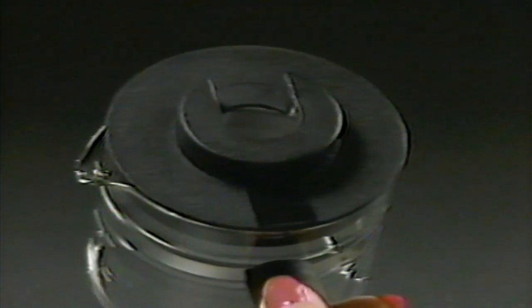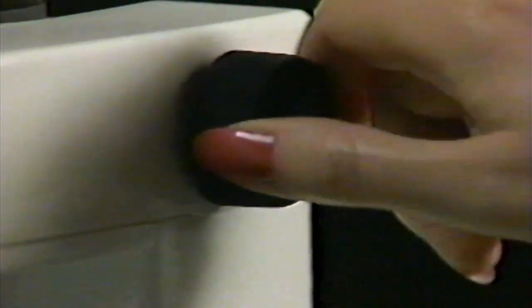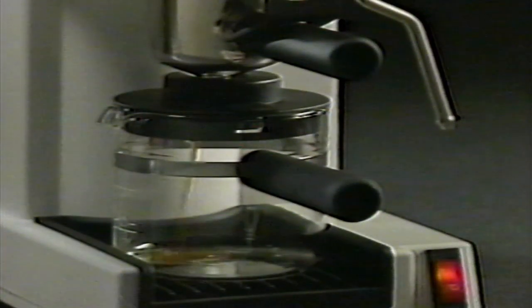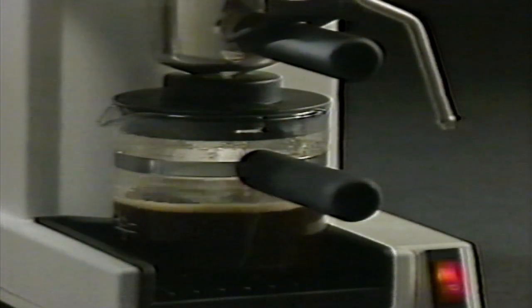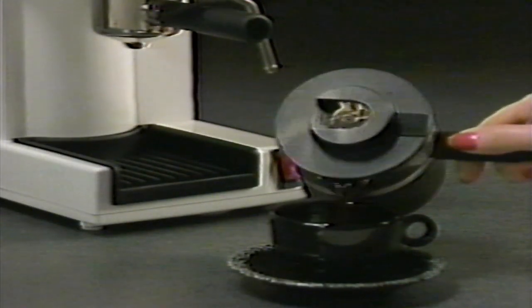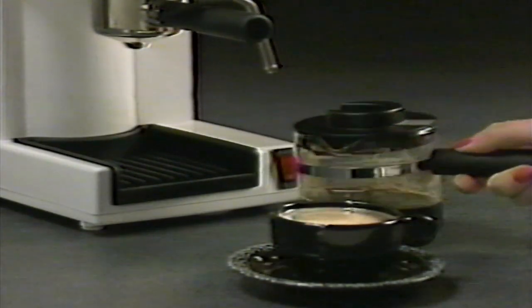Snap the cover onto the carafe and place it on the drip tray. Remember, the steam jet must be closed — turn the control knob clockwise. Push the switch to on, and in about four minutes you have coffee, European style — espresso at its very best. When the espresso has stopped flowing, turn the switch to the off position. Pour into a demitasse cup and enjoy the rich, romantically robust flavor of your own espresso coffee.